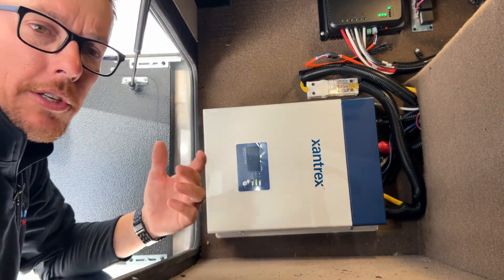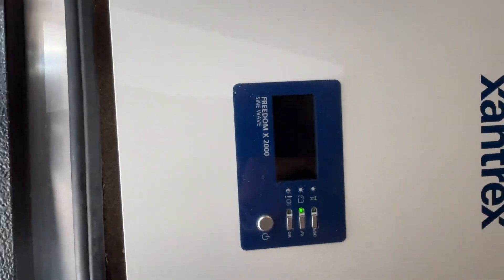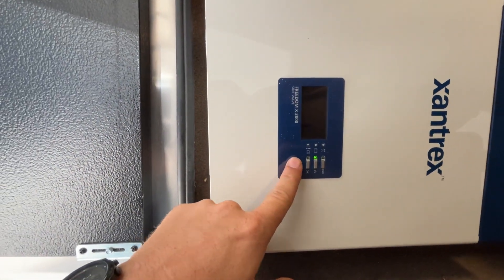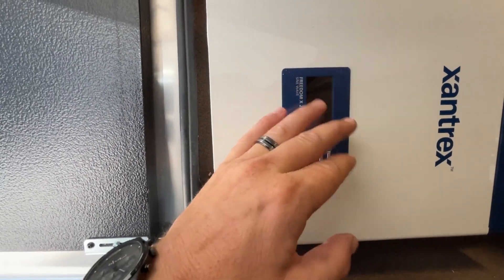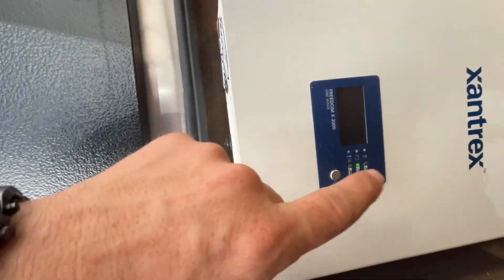We have our Xantrax Freedom X 2000 out here. This is the one specifically we're going to be talking about today. All of them are going to operate the same as far as your controller on here, or your remote on the inside — we're going to show you in a minute.